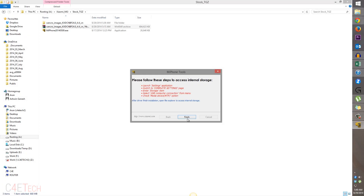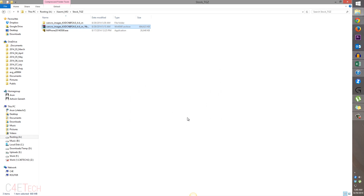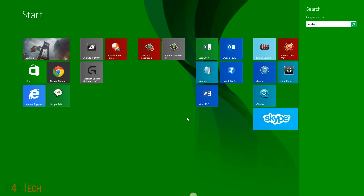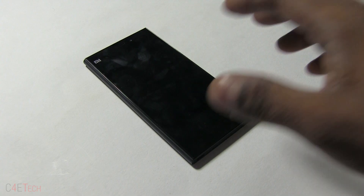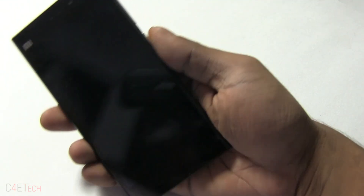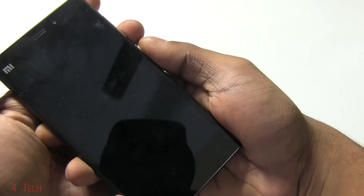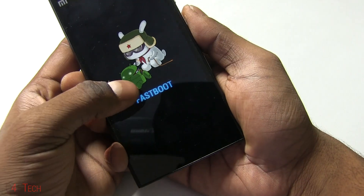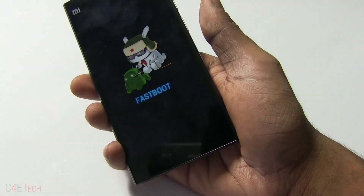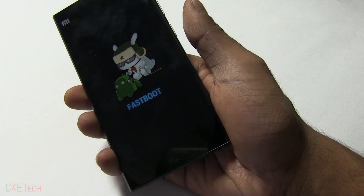Now just go ahead and load up Mi Flash. On your Xiaomi device just hold down volume and power and you'd see it's in fastboot mode. Right now just connect it to your PC with a micro USB cable.